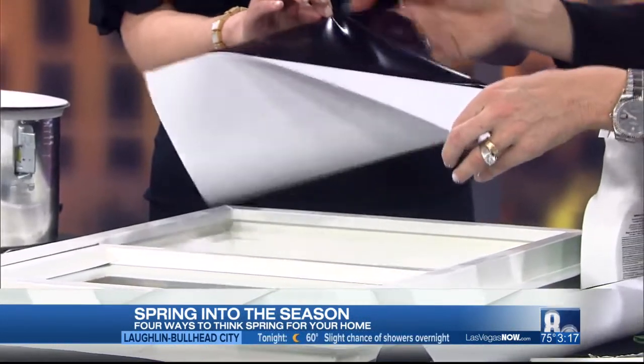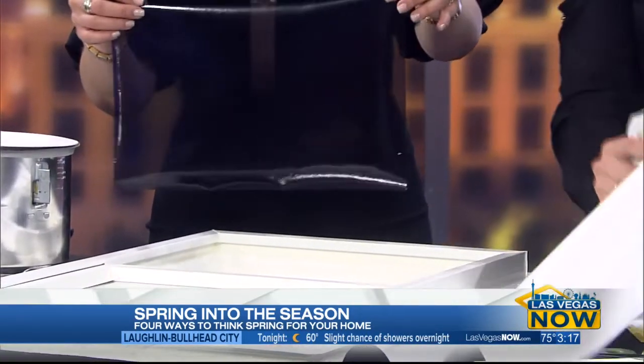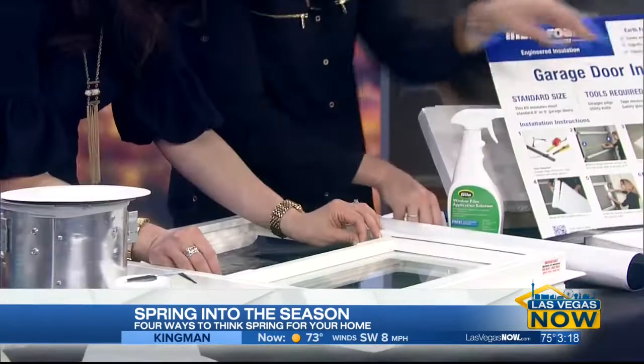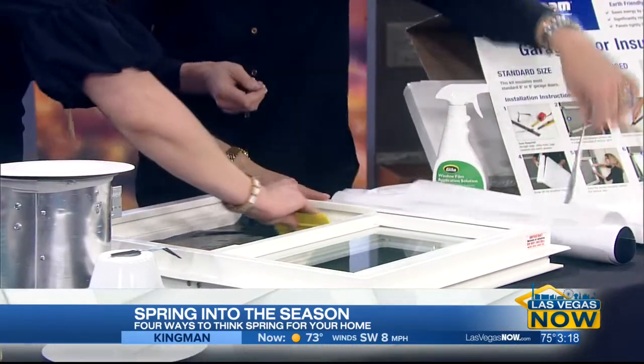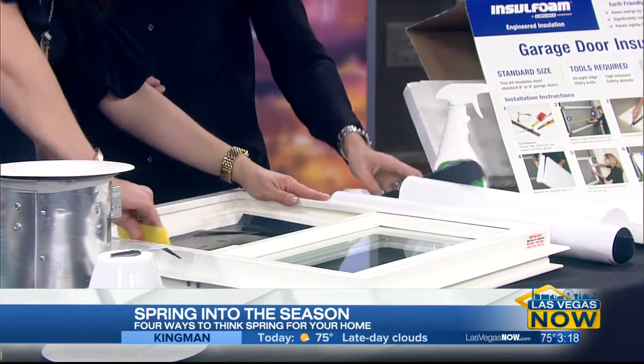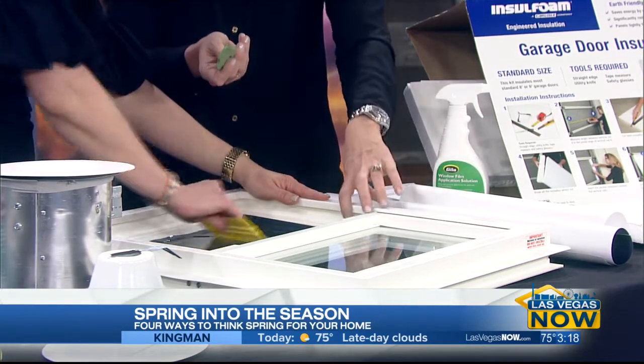Then take off the backing and put this directly on your window. You spray it down, lay it on the spray — that's what takes the bubbles out — and use this little scraper. And then we just tinted our window, though I didn't put it on straight. Anything extra you just use the blade again.